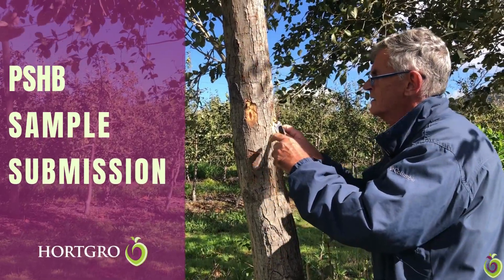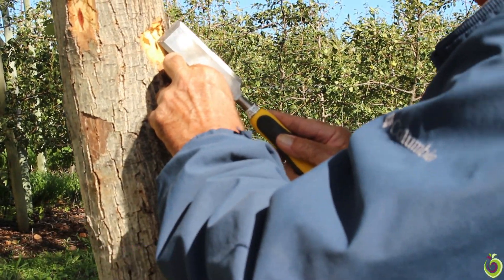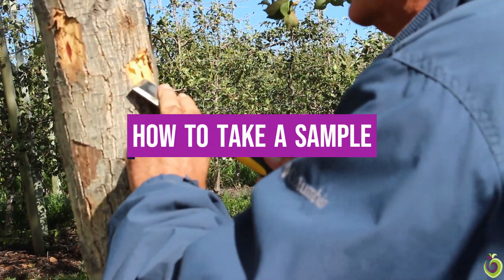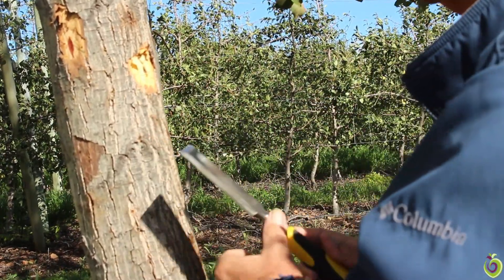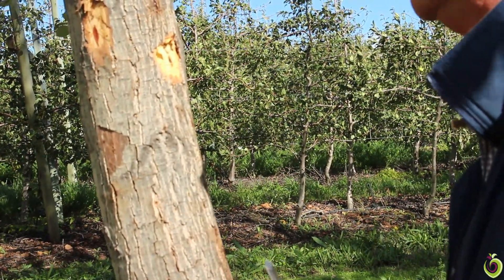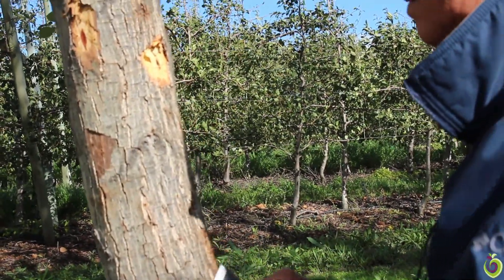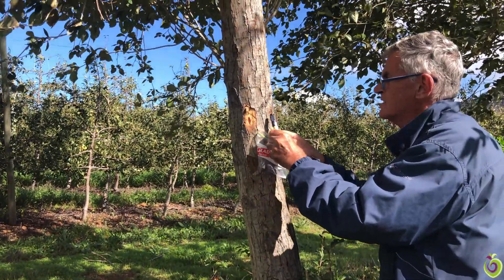One of the ways of identifying that it is polyphagous is to take a sample of the fungus — scrape off the upper bark layers and then literally take a wood sample of that. Try not to touch it, and then just put it in a clean ziplock. Open the ziplock and get the wood sample into the ziplock.